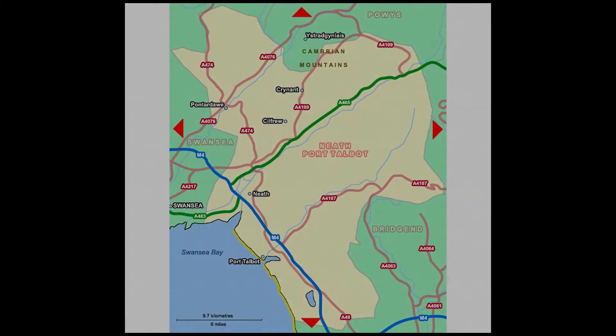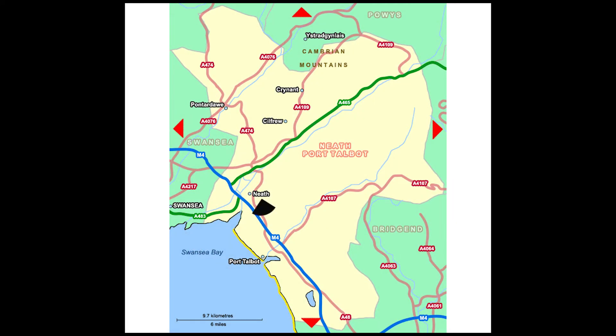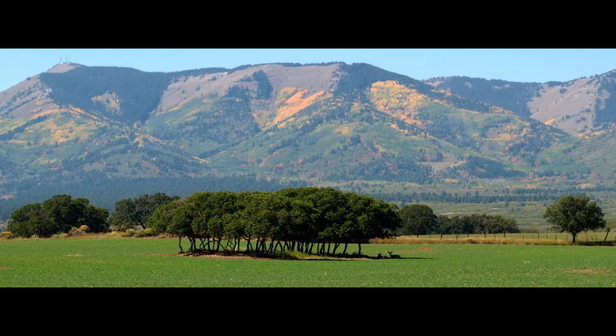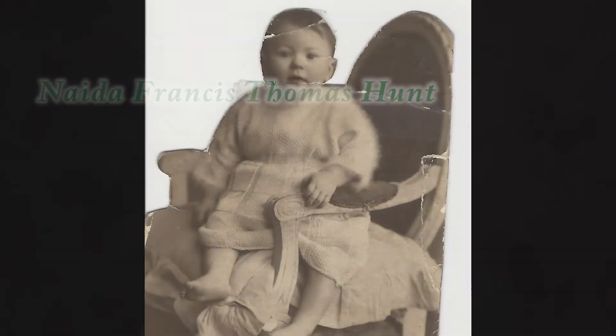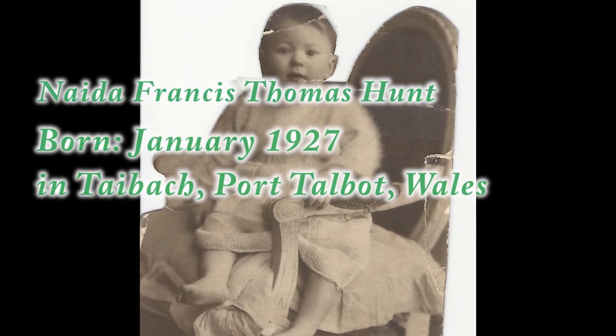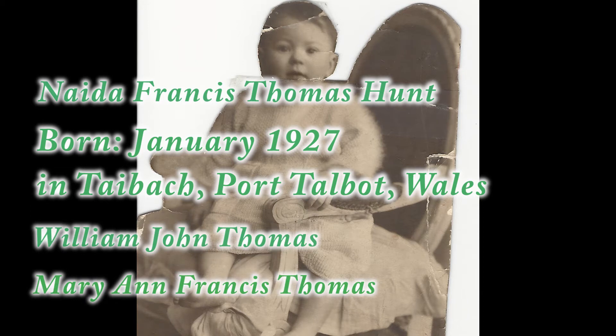My name is Kristina Frances Hunt Allman, and I live in American Fork, Utah. I was born in Neath, South Wales, and I came to America when I was nine months old. When I was about three years old, my family moved to Monticello, Utah, and that's where I was raised. This is a picture of my mother when she was a year old in a high chair. She was the third and youngest daughter of William John Thomas and Mary Ann Frances Thomas.